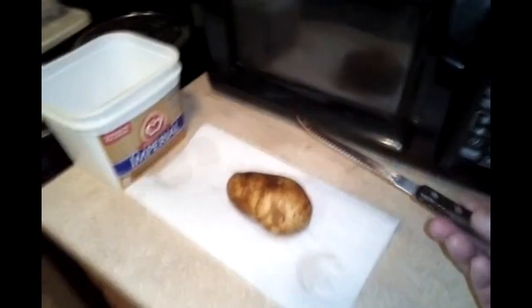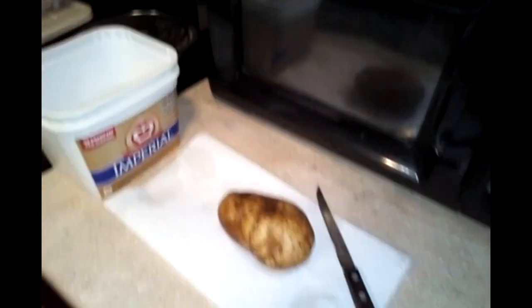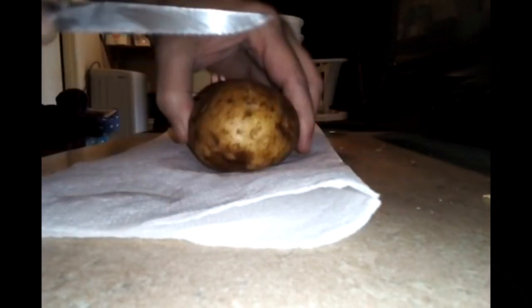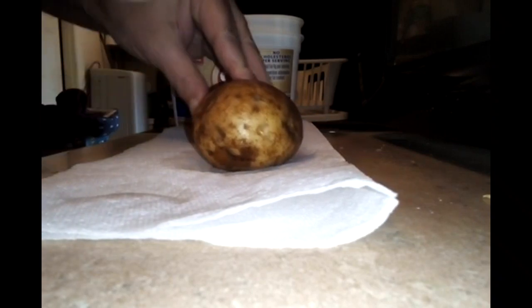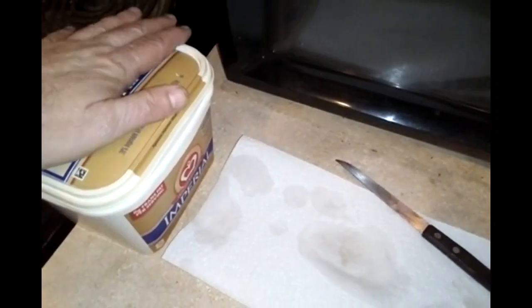When you make your baked potatoes, take a knife and cut this way and this way about halfway through — not all the way, about halfway through going lengthwise and widthwise. Then put the potato in here, put the lid on it, and we will put this in the microwave.